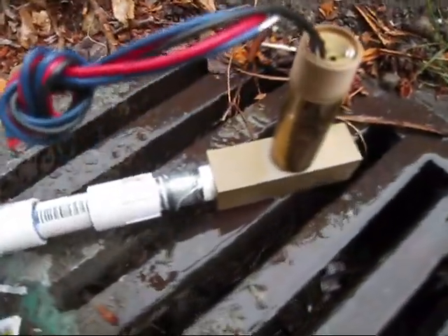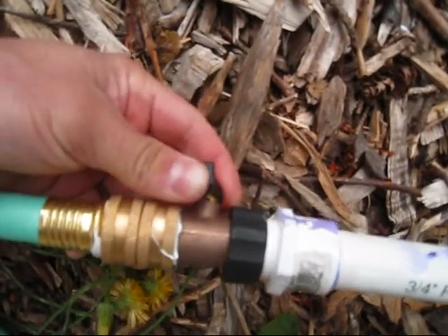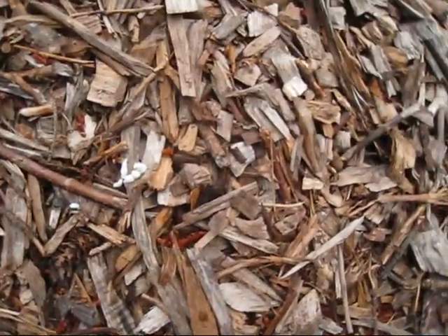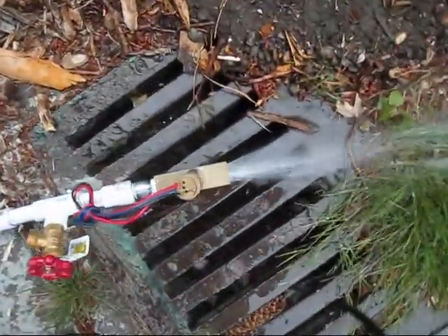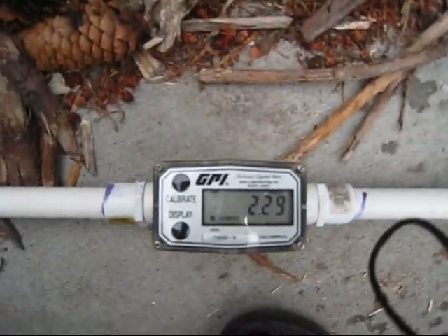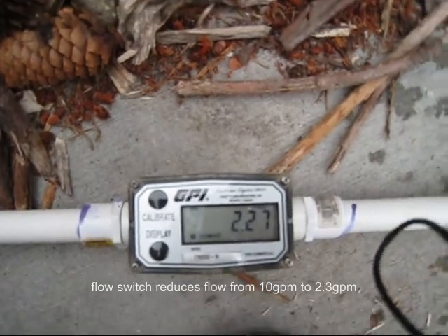Now the apparatus is attached. It looks like it steps the flow down pretty consistently and pretty significantly.